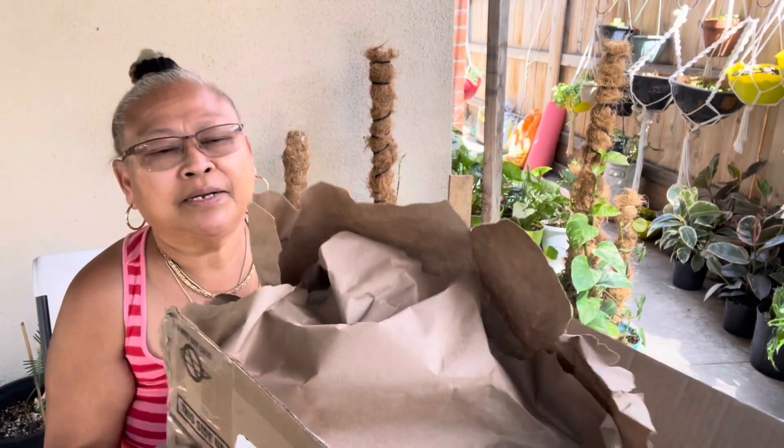Hello everyone, wishing everybody a wonderful weekend wherever you are in the world. My name is Bing, welcome back to my channel. Shout out to all subscribers and viewers — thank you very much, I greatly appreciate all your support. For today's video, we're gonna do an unboxing, so stay tuned and stay with me!